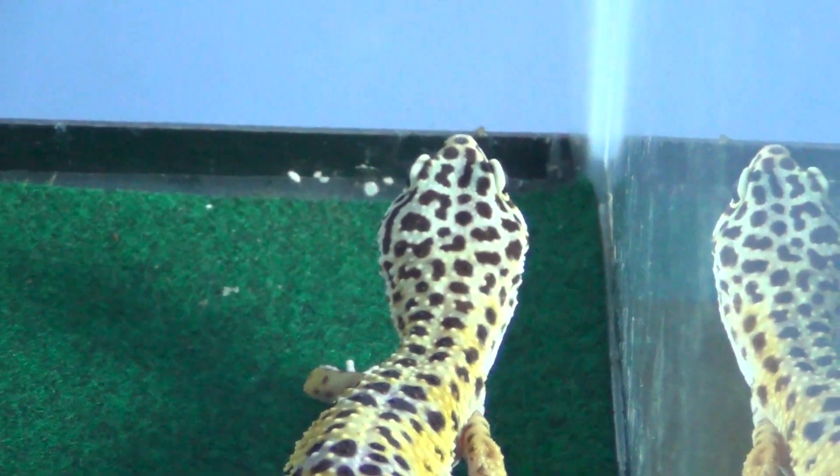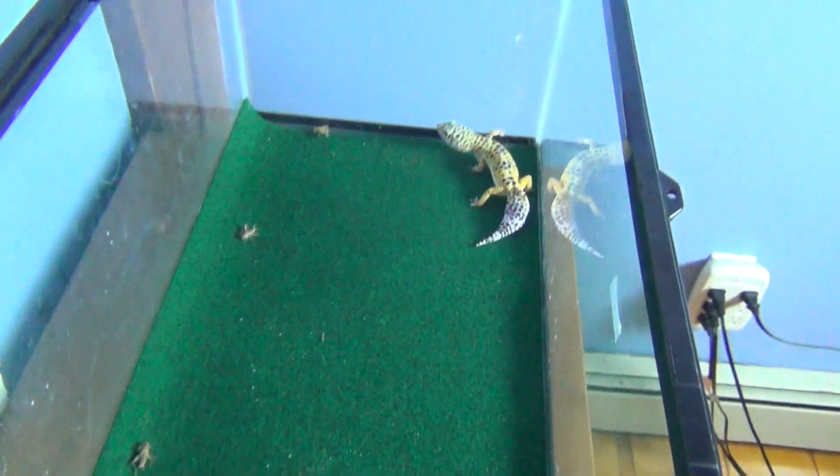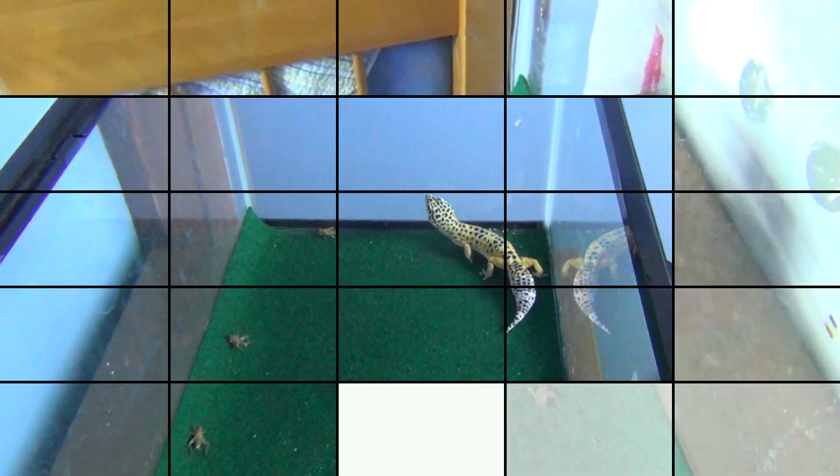Hey guys, this is Jackson and UptallGuy and today we're going to be doing the resetting up of Charles' cage and how I think a good idea to set up a leopard gecko cage is. So let's get ready.